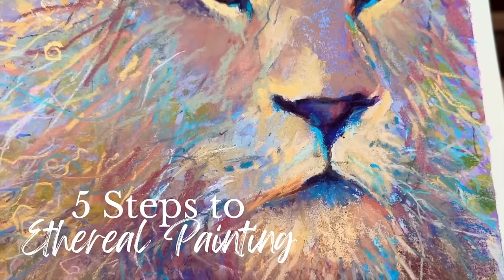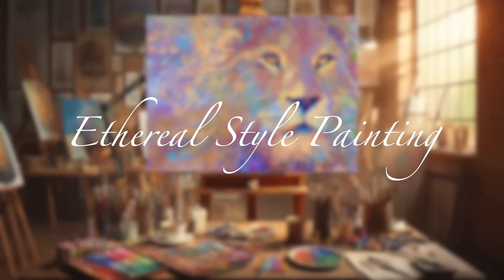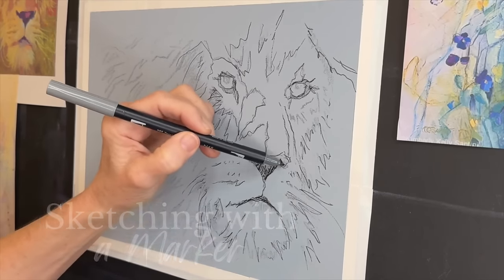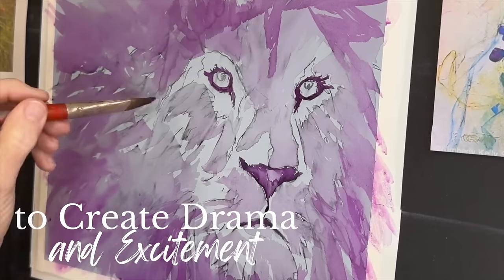Welcome to Monet Cafe Studio. Are you ready for something magical? Today you're going to learn my five steps to ethereal painting. We'll start by sketching with a marker — I'll tell you why I love this approach. We'll be using other mediums to create drama and excitement in your work.